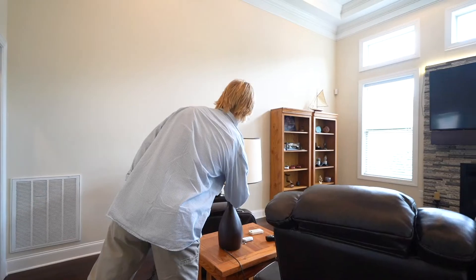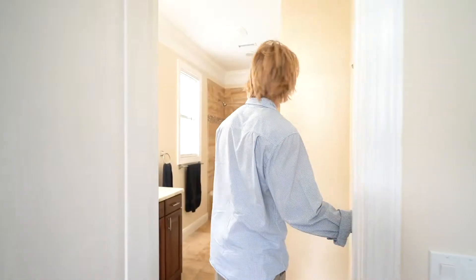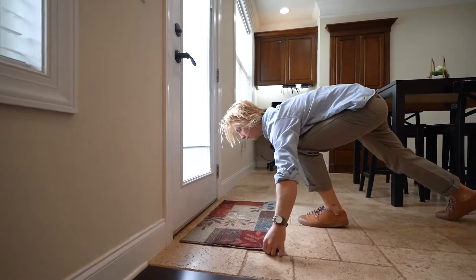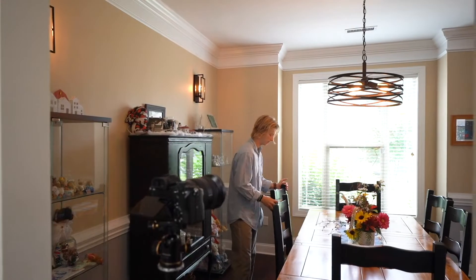You're going to want to start off by prepping the house. This looks like turning on all the lights, opening the blinds halfway, closing toilet seats, and basically just making the house look presentable. You can do this by reorganizing pillows, moving around papers if it looks kind of cluttered.